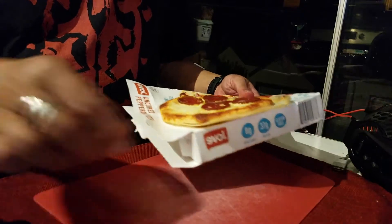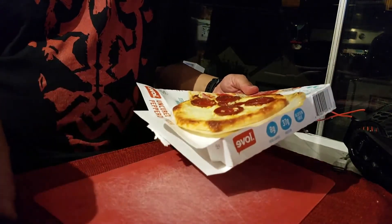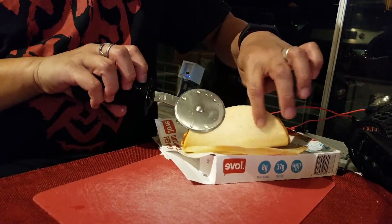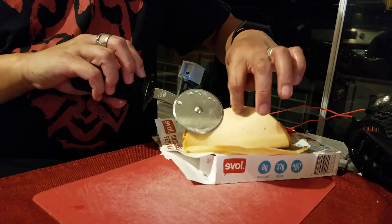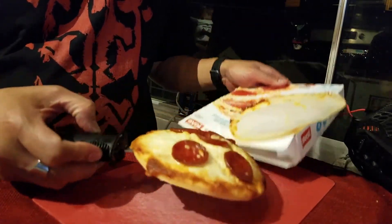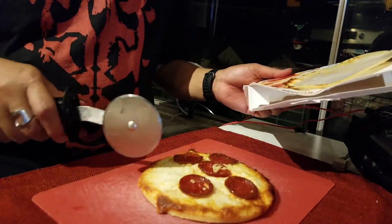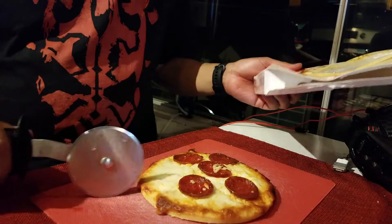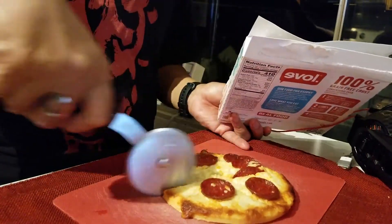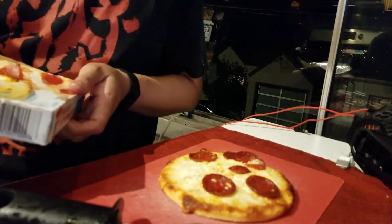They said to put it in the oven on a paper disk, which was supposed to act as a crisper, but it didn't really crisp much. You can see underneath the crust still looks pretty doughy. They said to remove the pizza from the disk before cutting, so we're just going to cut this in half — it does not feel very crispy at all.